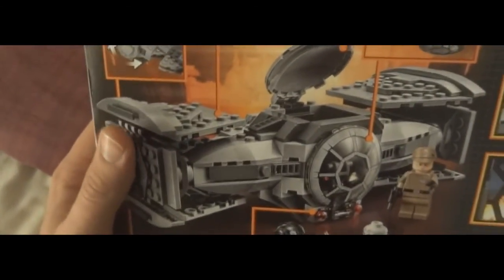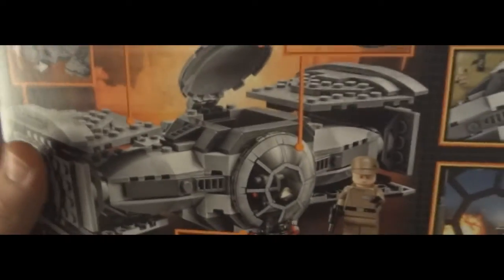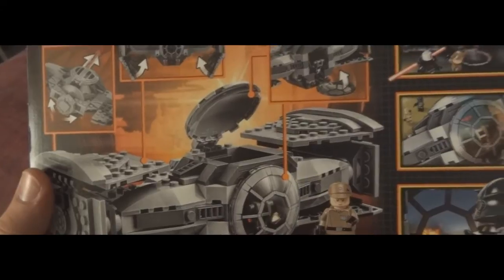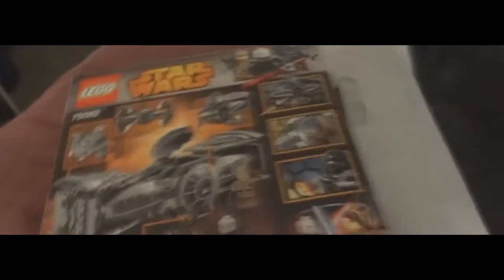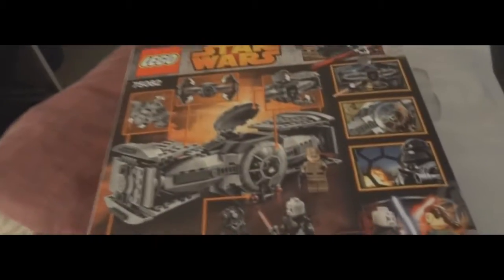TIE Fighters always get shot down — they're no match for the Rebels. But I think they've upped their game in designing these models. There are a lot more moveable pieces on them now. And I've just noticed that the ones I've bought so far, they're all the bad guys. So I really should start to get some Rebels.